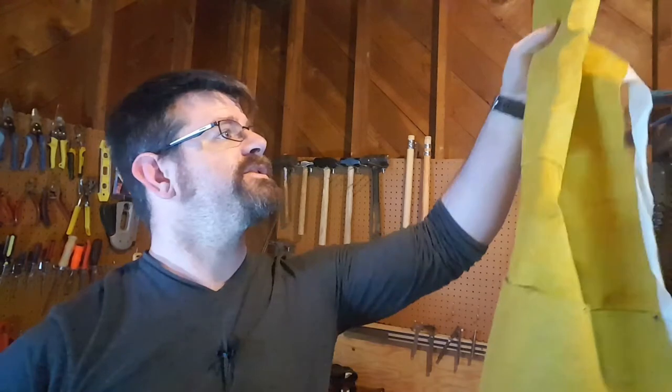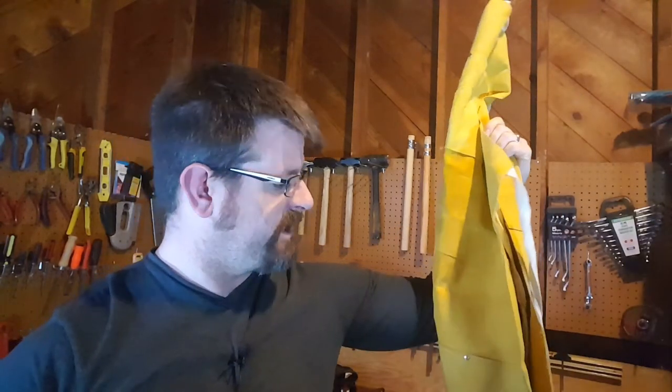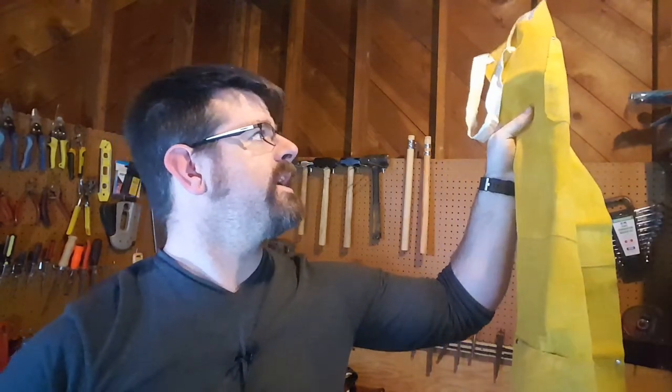Blacksmithing is tough, dirty work, and it is ruining my clothes. So I went to Harbor Freight and bought this yellow monstrosity — a welding apron — and it almost does the job, but not quite. So I'm going to have to modify it.